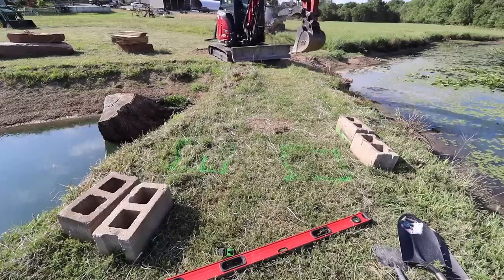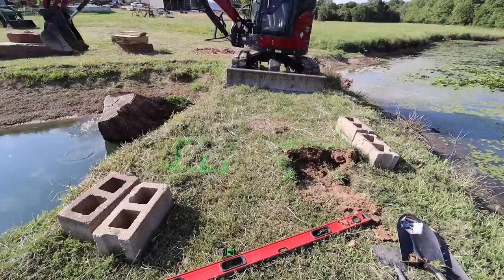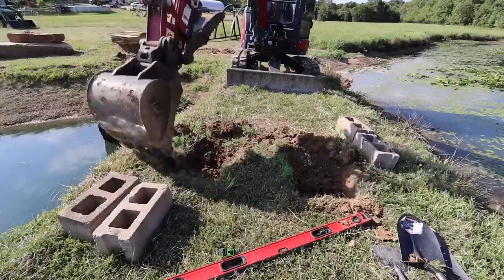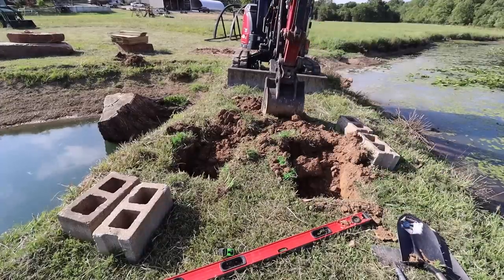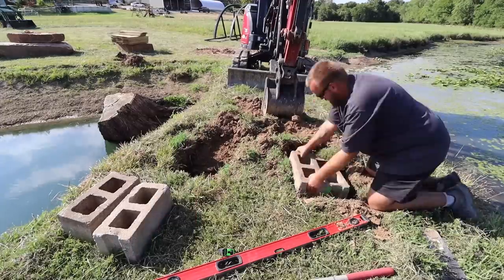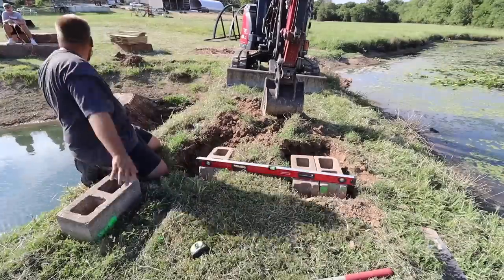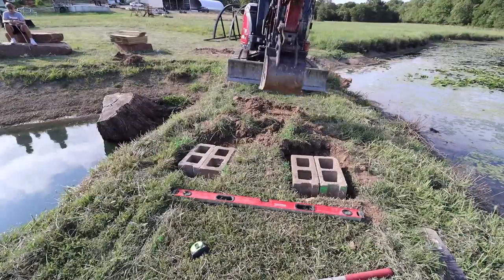I had several different ideas I debated about in terms of the best way to secure the bridge. You could probably just set it out there and it wouldn't go anywhere, but I don't like that idea, so I definitely wanted to fasten it somehow. I thought about setting the bridge on those huge rocks you can see on the left side of the screen, and then about burying them. What I ended up deciding is that I really wanted the bridge to be level and one to two inches above ground level. The easiest way to accomplish that is to set it on some concrete blocks — and the other advantage is I can actually attach the bridge to the concrete blocks using rebar and filling the holes with concrete.